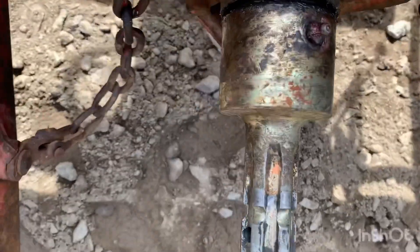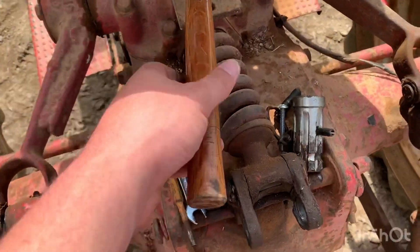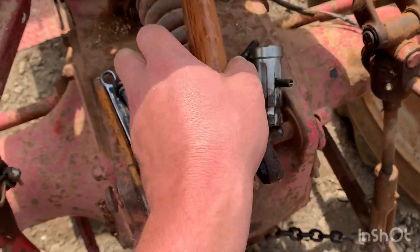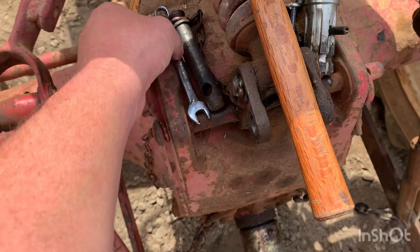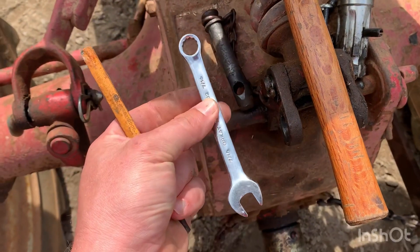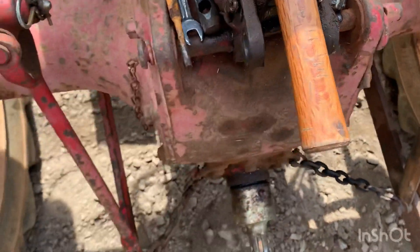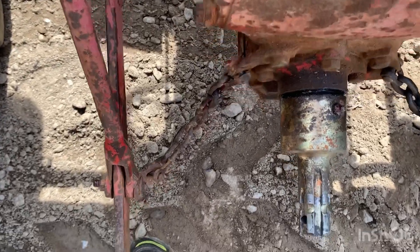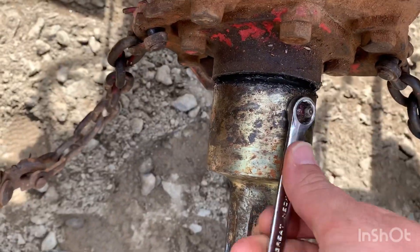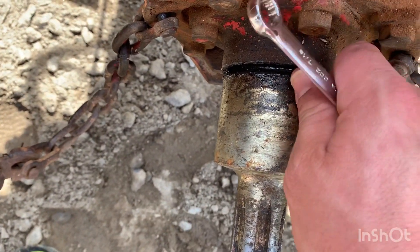What you've got to do is have a couple of tools: a small hammer - you don't need a big one - a punch, and a 7/16 wrench. What you've got to do is take off these grease fittings right here, because this is where you access your roll pin. You've got to take them both out so you can drive that roll pin out.